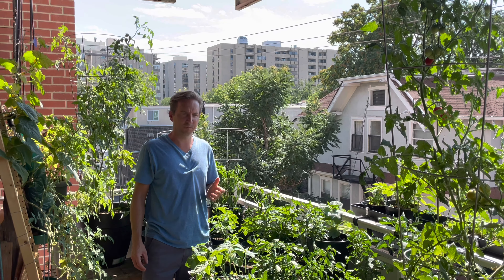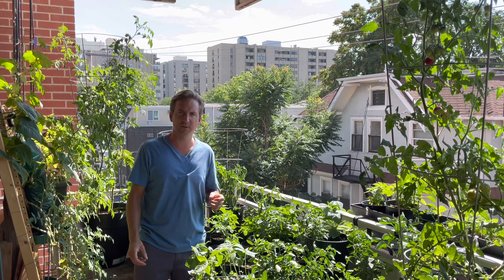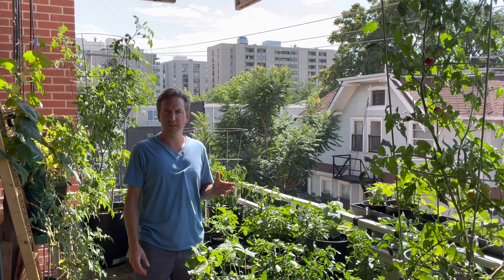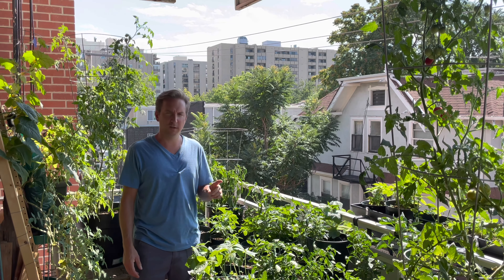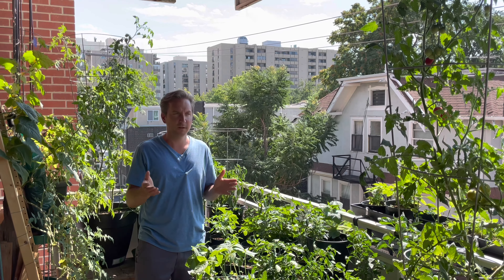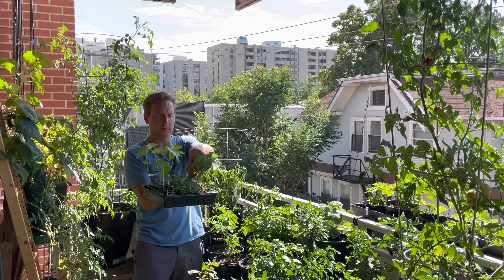I will keep some of these plants and go through the effort of taking them inside when it's cold and bringing them back out when it's warm — in a couple of weeks or a month, depending on what nature decides. But some of these plants are just taking up space, wasting my time. I'm watering them, fertilizing them, and they're not going to do anything. It's just time to cut the cord. So let me show you a couple of pepper plants and also a tomato plant that are examples of plants that are just going to go — to make room for fall crops, beans.